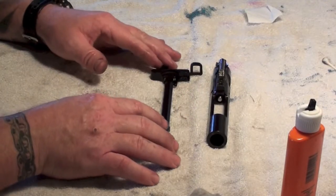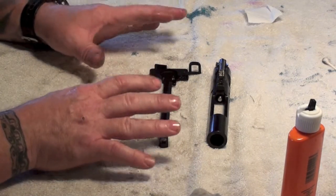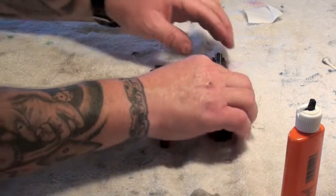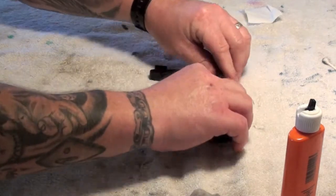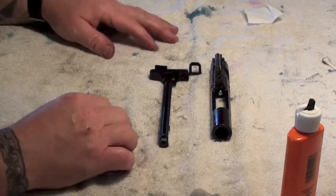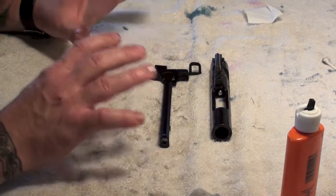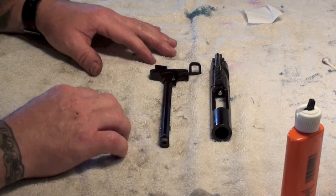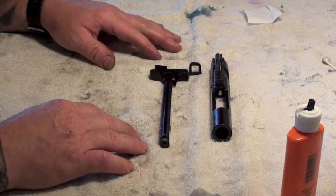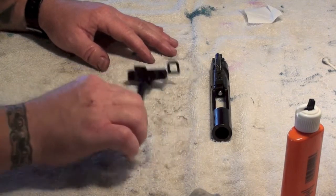If you see those videos claiming ARs like to run wet — that's incorrect. I've run these things for a long time. By doing it this way, you're not going to get all that gum buildup from dust and carbon when you're shooting. If you're going to shoot a lot of rounds and you want this gun to function properly the way it was manufactured, then do it this way. You'll be able to shoot 1,500 to 2,000 rounds without even a malfunction.